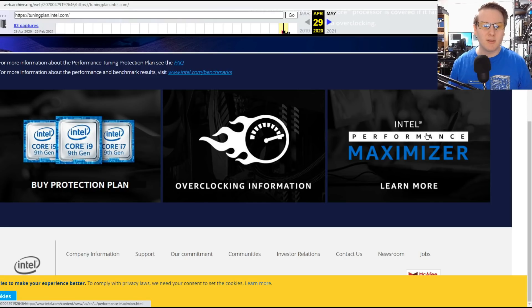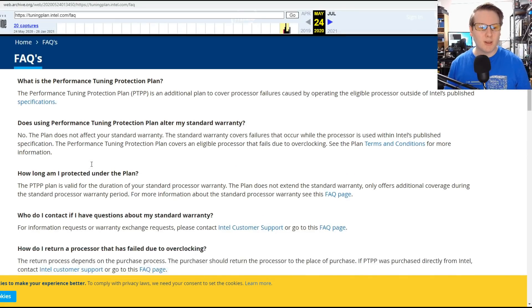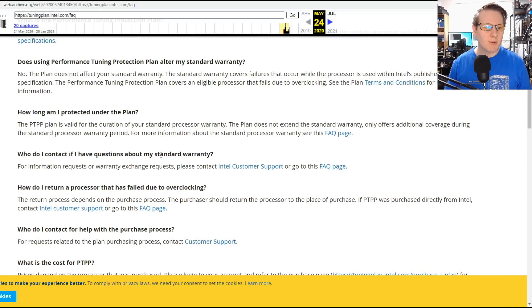This covered using Intel's Performance Maximizer tool, the auto overclocking tools, or simply going in and doing manual overclocking. The Performance Tuning Protection Plan was an extra purchase on top of the standard warranty — you still had the standard three-year warranty in case the processor broke or didn't live up to its minimum specifications. This plan was on top of that, and should the processor break during that warranty due to overclocking, you'd be able to get a replacement free of charge.